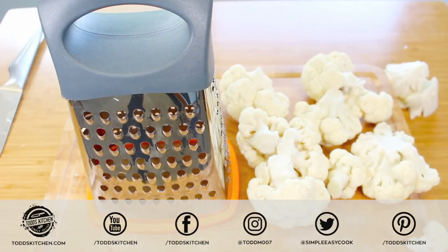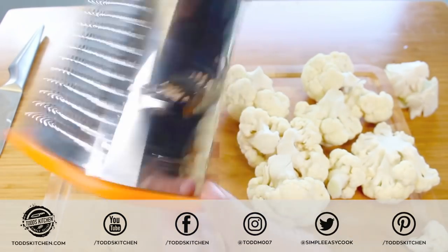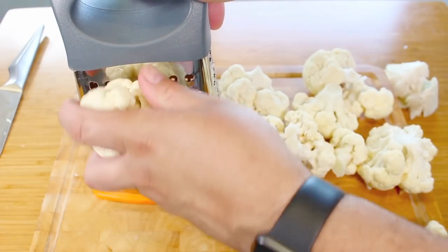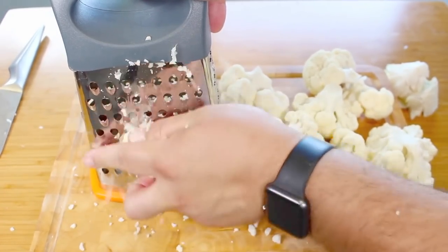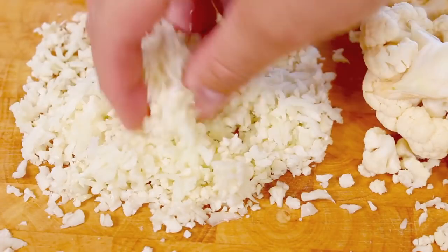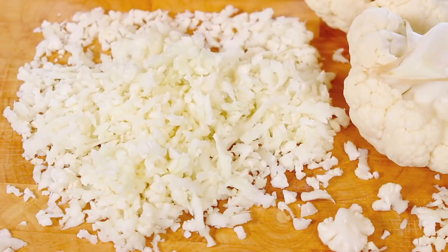You can use a food processor if you like, but this literally takes just a minute or two and it will save on all that excess washing up — you've only got the one thing to wash. There are a number of different sections to the grater. I find the really fine one is a bit too fine, so I like to go for the larger version. Basically just get the head of your floret and go up and down like this. Just be very careful with your fingers of course. And that's it — it's that simple to make your own cauliflower rice. It literally takes just a few seconds and it's very cheap compared to the pre-made stuff you buy in the shops.